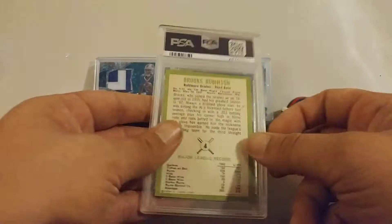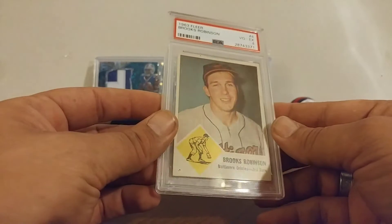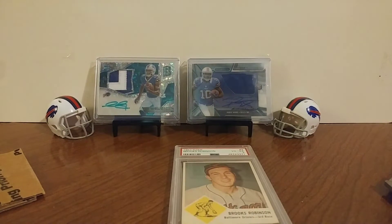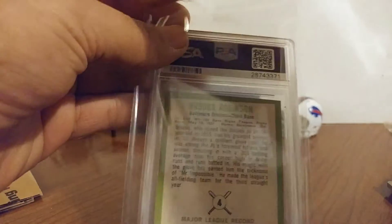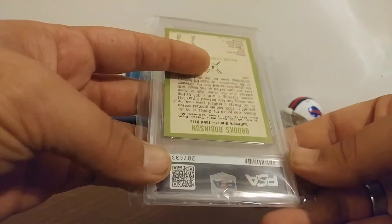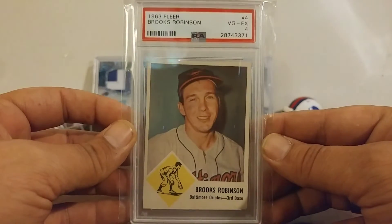Good looking color there guys. No scratches on the case. It's not sticky from the tape, thank god. Let's pull that out. Doesn't look much better but it'll protect it well from scratches and stuff. Good looking color — I like it.